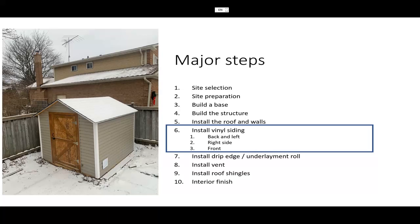Hello everyone. Congratulations — you have completed almost 50% of this whole project. Everything from steps one to five: size, direction, preparation, build base — that's what I have covered. The structure, roof, and wall are covered in the Amazon ShedKit manual.